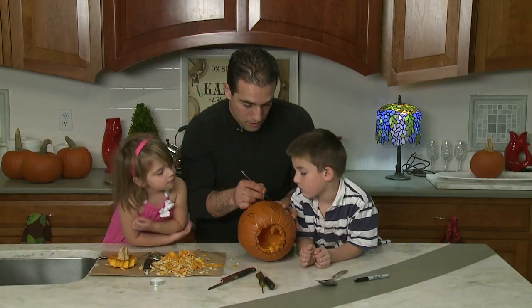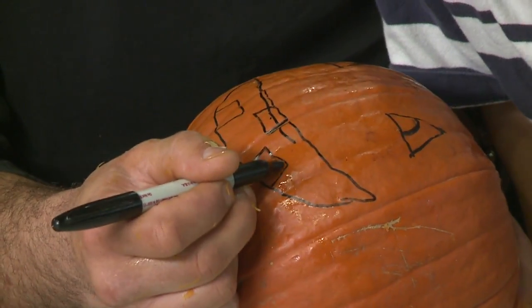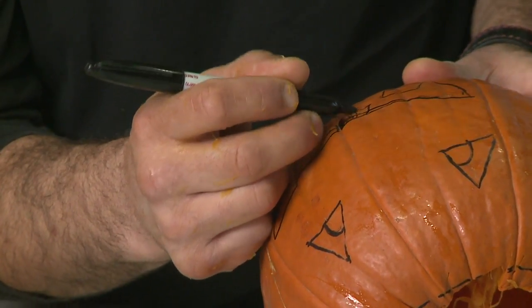Then I'm going to draw a mouth, get a nice big smile. You want to be mindful when you draw the teeth — I'm drawing little squares for the teeth. We're going to color that in; those are going to stay. We're cutting around all of the teeth.